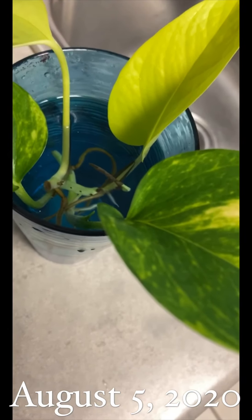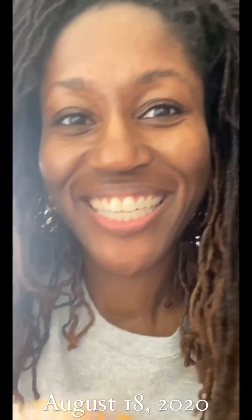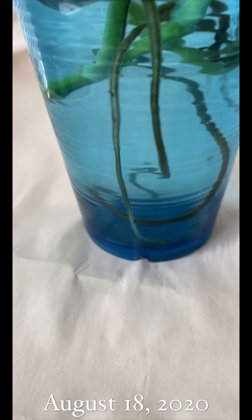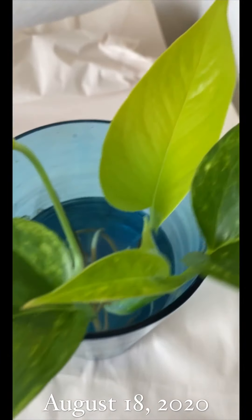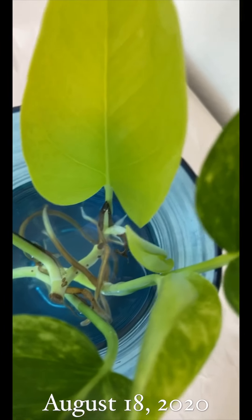The new leaf is coming through — I want to show you something. Look at Sparkle, look at all her roots! Sparkle grew a new leaf — this wasn't here in the beginning. I'm going to go back and show you one of my other pictures of her. You can see she has two new leaves coming in.